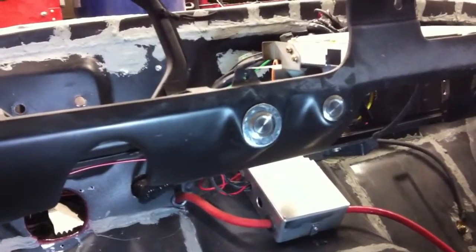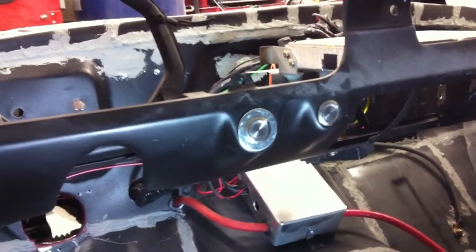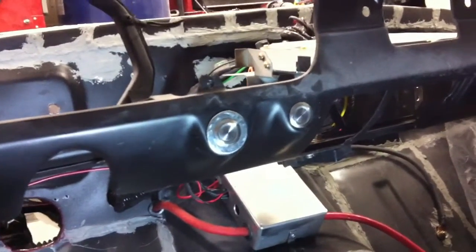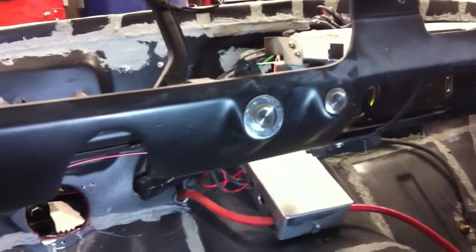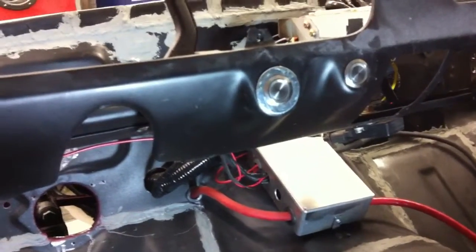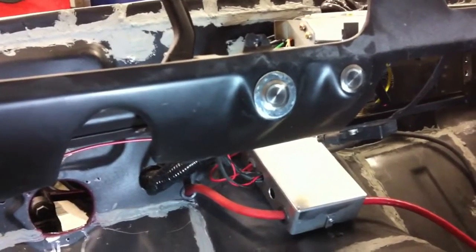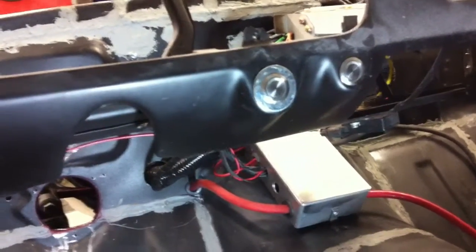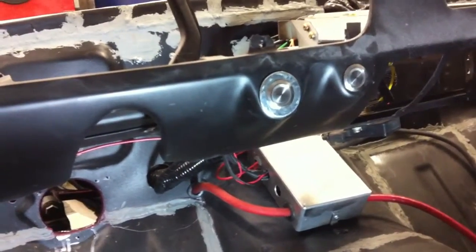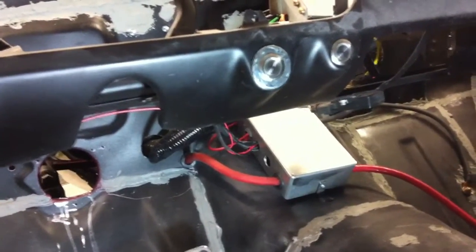We've got our two buttons mounted there. The one on the left is basically for the key-on — it turns the fuel pump on and all the normal stuff that comes on when the key comes on. The other one on the right is the start button. I don't want anybody hating on my fender washer there — the spot where the original ignition goes was just a little bit too small for that button, so I drilled out a fender washer and made it work. We'll paint that the same color as the dash and hopefully it won't be that noticeable.